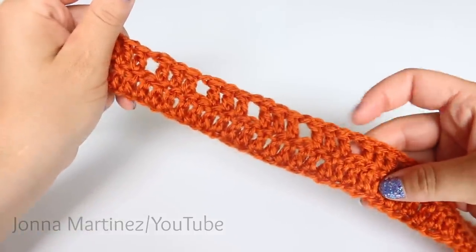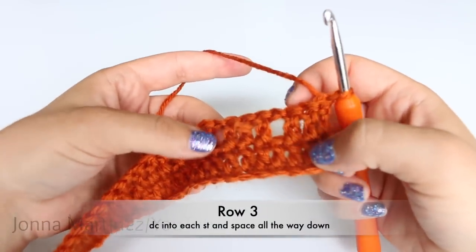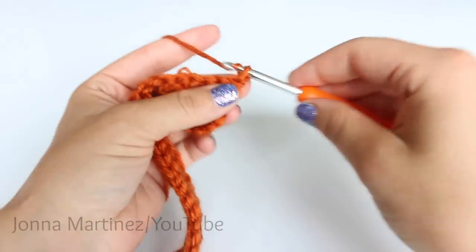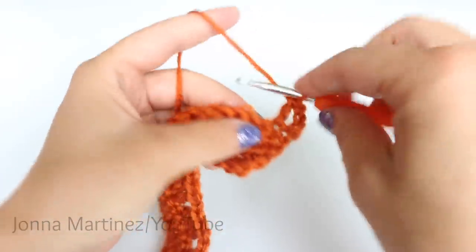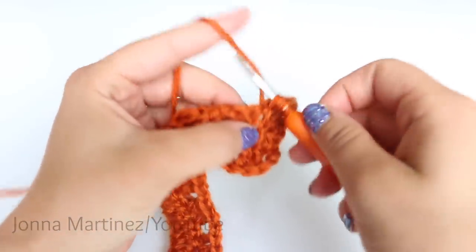Here is my work after row two. Turn your work to begin row three. Row three, we are going to double crochet into each stitch and also into our chain one spaces. If you are starting with your chain three at the beginning, you are just going to double crochet into each stitch. When you get to those chain spaces, you are just going to double crochet right into them.